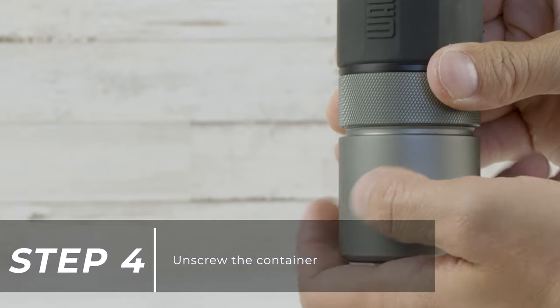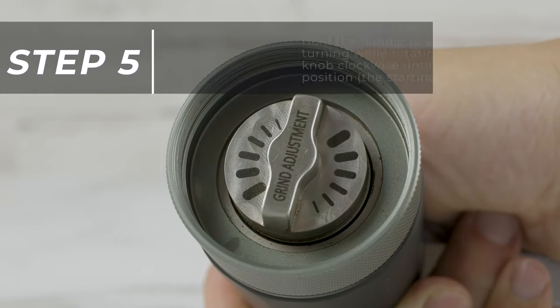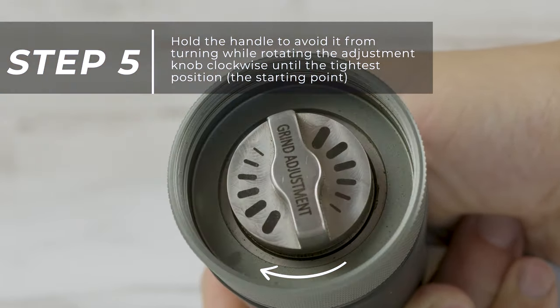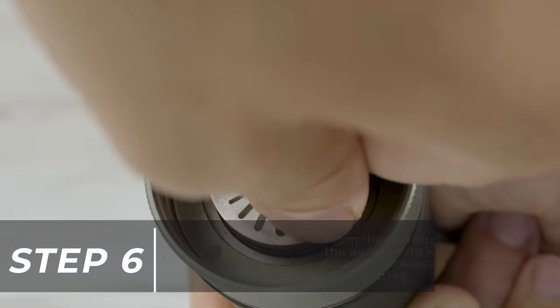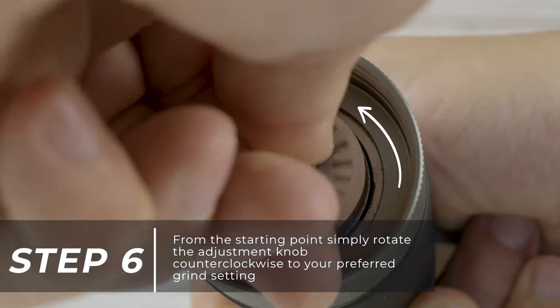Unscrew the container. Hold the handle to avoid it from turning while rotating the adjustment knob clockwise until it reaches the tightest position. From the starting point, simply rotate the adjustment knob counterclockwise to your preferred grind setting.